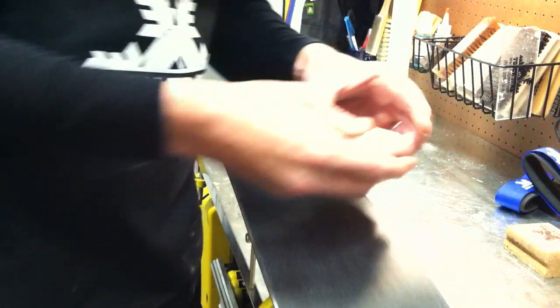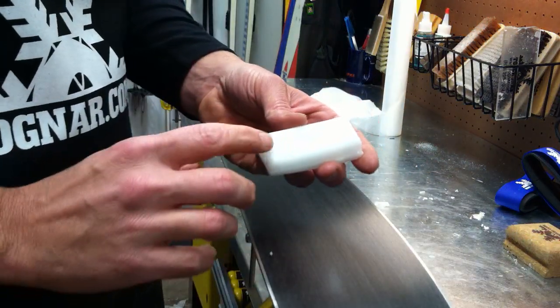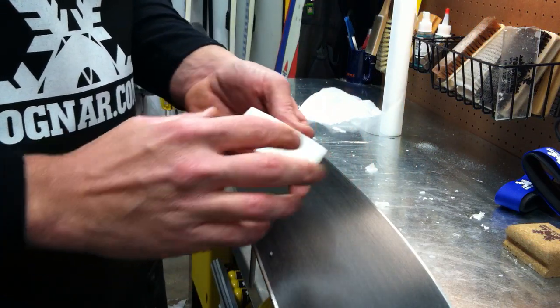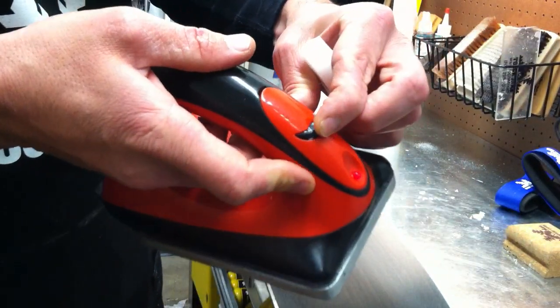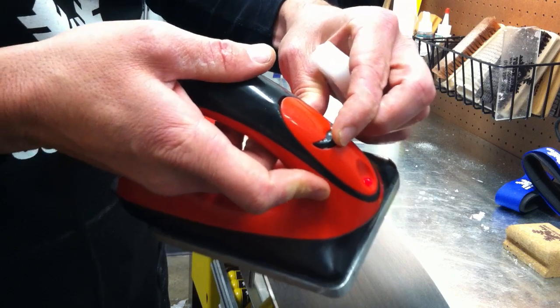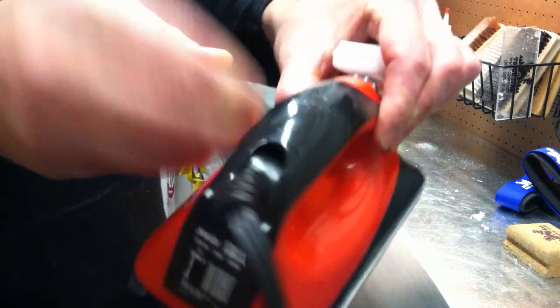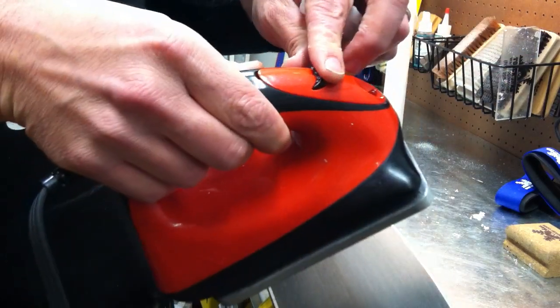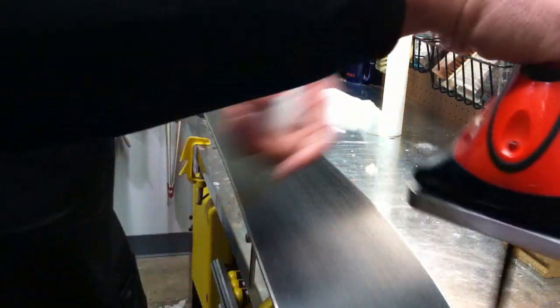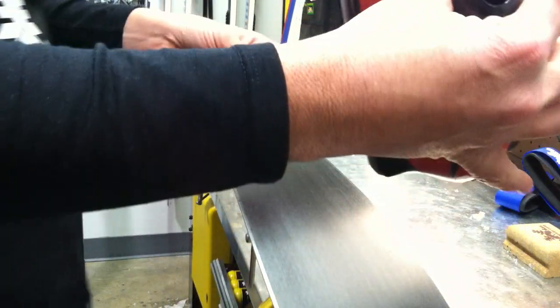All waxes have melting points and most times they'll be printed on the box. That's the temperature they recommend you set the iron at as a starting point to melt the wax. If your iron is smoking, it's obviously a little too hot. Conversely, if the wax isn't melting easily, you need to bump up the temperature just a little bit.